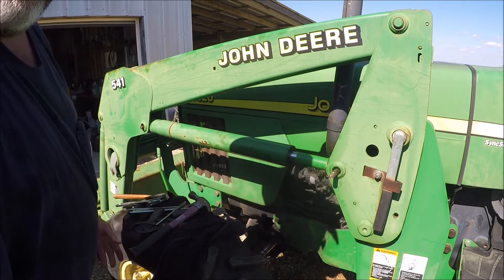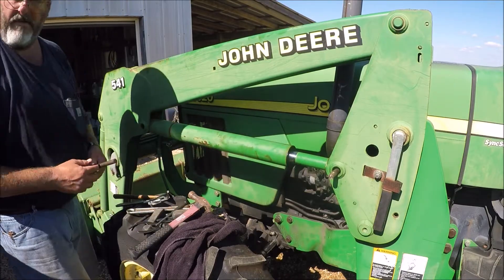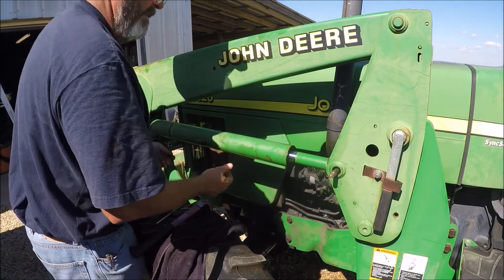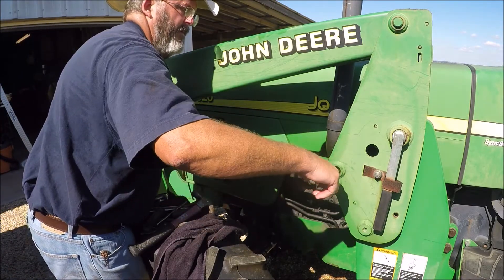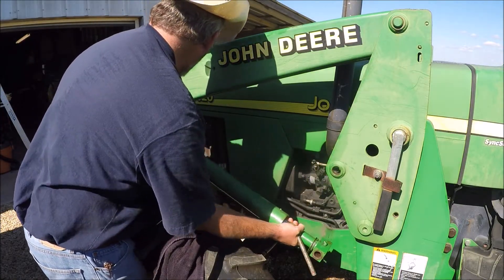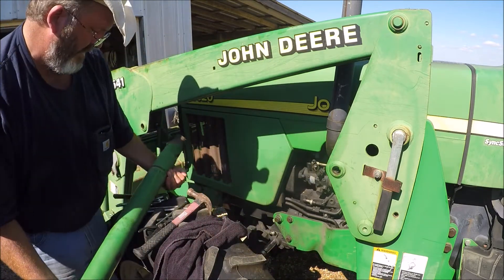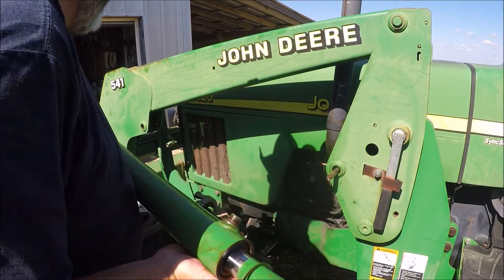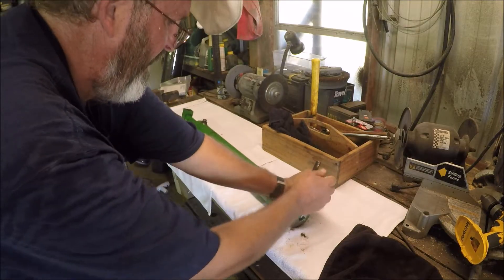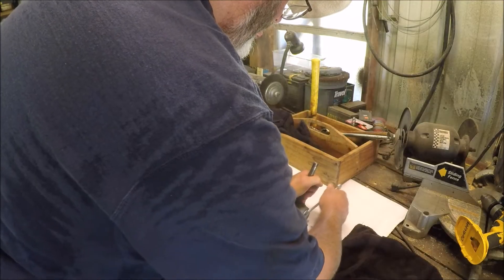Okay, well I guess we're going to find out how heavy this thing is. Let's take it inside. I'm removing the grease fittings — the zerks — from either side of this cylinder. Remember which one goes where because one's 90 degrees, the other's 45.